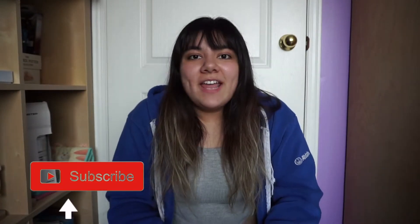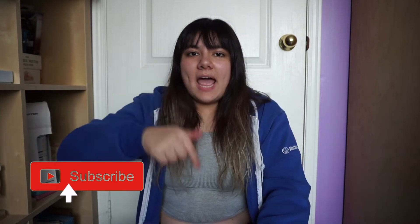Before we get started, don't forget to like and subscribe down below. Okay, let's get into the video.